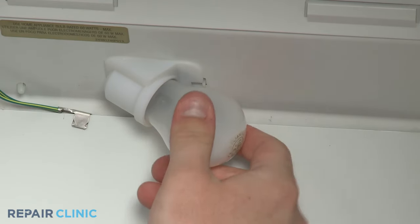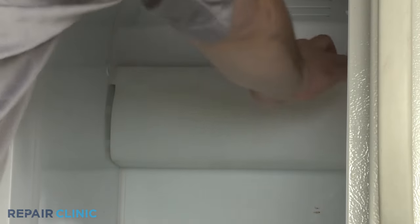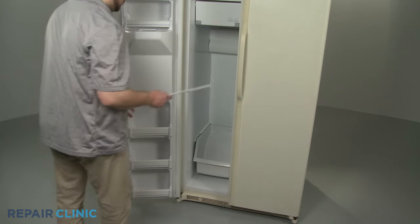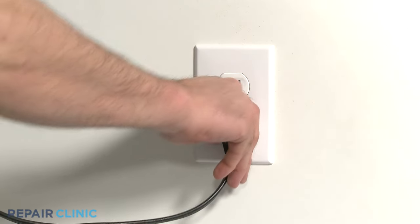Replace the light bulb and the light lens cover, as well as any drawers or shelving. You're now ready to plug the appliance back in.